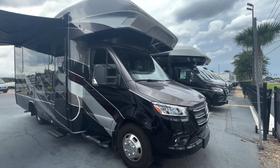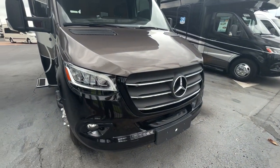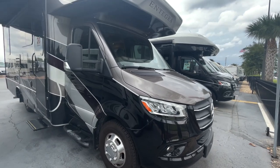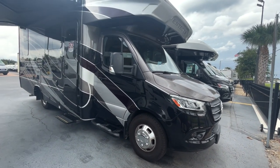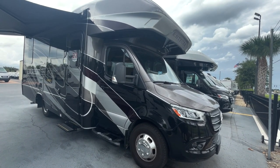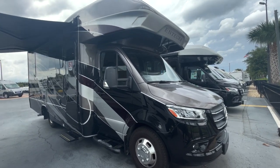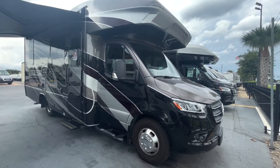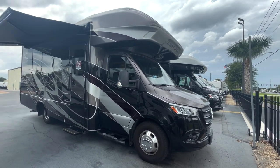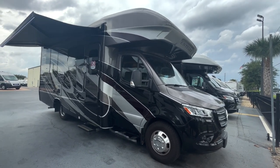This coach has a big price tag, partially due to the fact that it's on the Mercedes chassis. This chassis comes with all the upfittings you're looking for: rain-sensing wipers, active brake assist, heated captain seats, lane-keeping assist, and traffic signal assist. So if you're looking for a high-end coach with a lot of driving features as well as a nice layout for two or four people, you're looking at her.